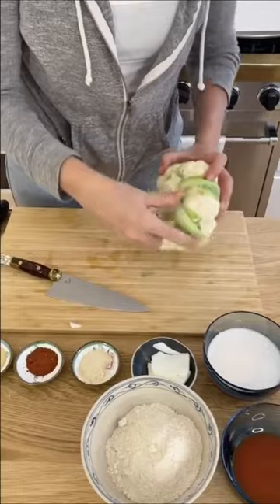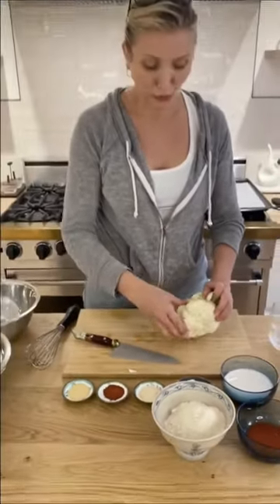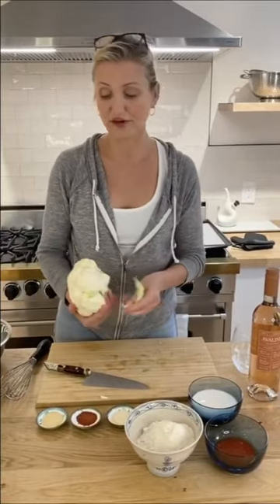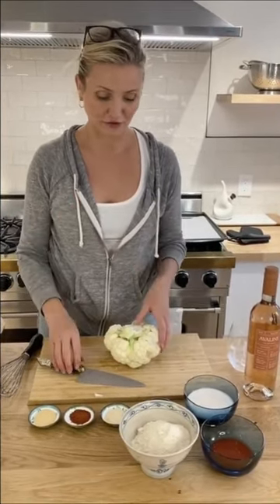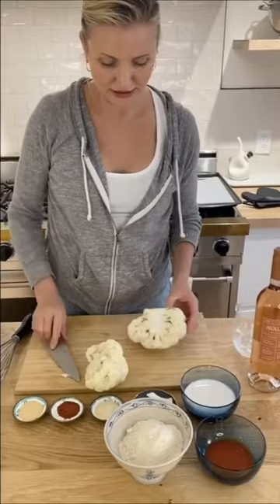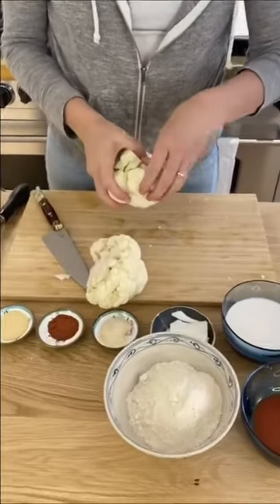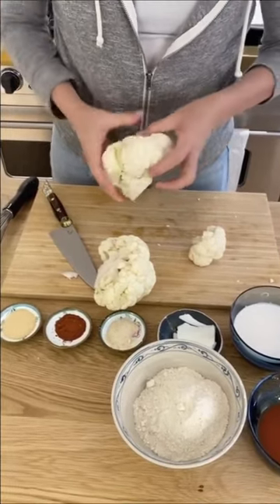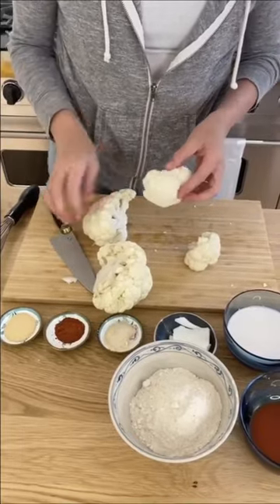I'm going to break these guys off. Proportions are everything — this is science. It's fire, it's heat. Whatever size your cauliflower is, is how fast it cooks. Larger pieces cook slower, smaller pieces cook quicker, so uniformity in your cauliflower is kind of what you're looking for. Because we're doing the wings, I want them a little bit bigger with their shape so that they cook al dente.